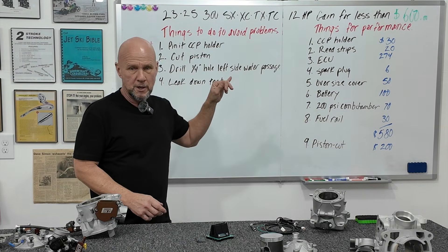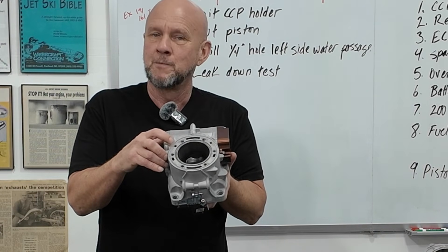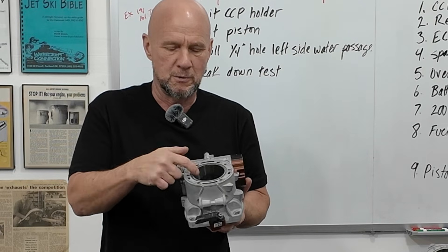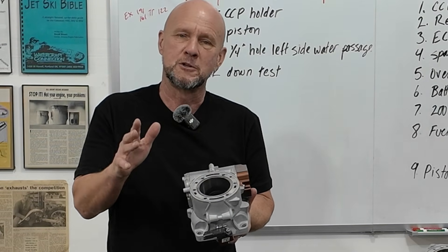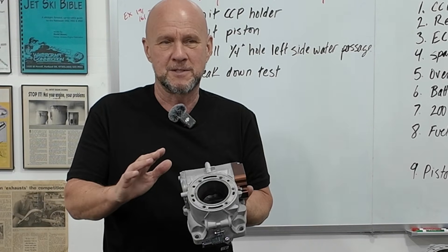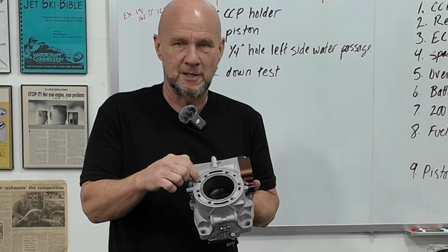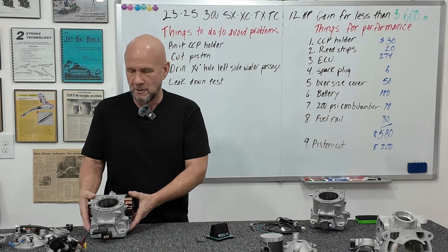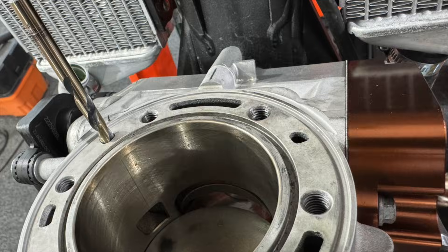Drilling a one-quarter inch hole in the left side of the water passage: the left-hand water passage doesn't have the flow it needs to stabilize water coming through the top of the cylinder into the head. This always led to a hot spot on the left side of the exhaust port. You just take a quarter-inch drill bit and drill it through that hole. Don't drill both sides — only this one side. That stabilizes the water flow. If you drill the other side too, you're back to an uneven balance.